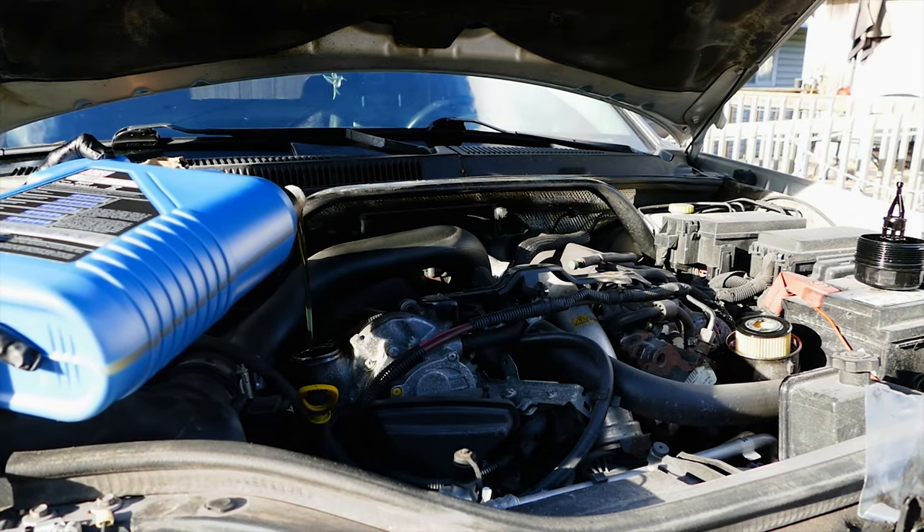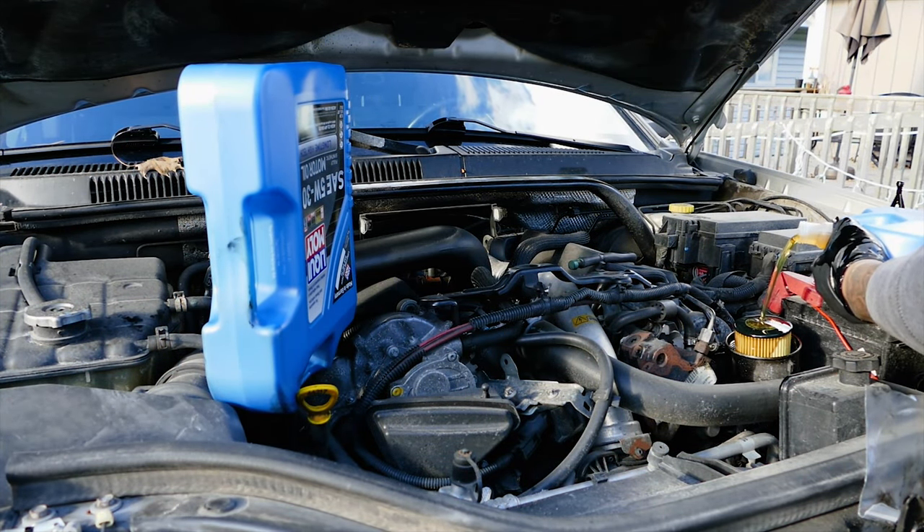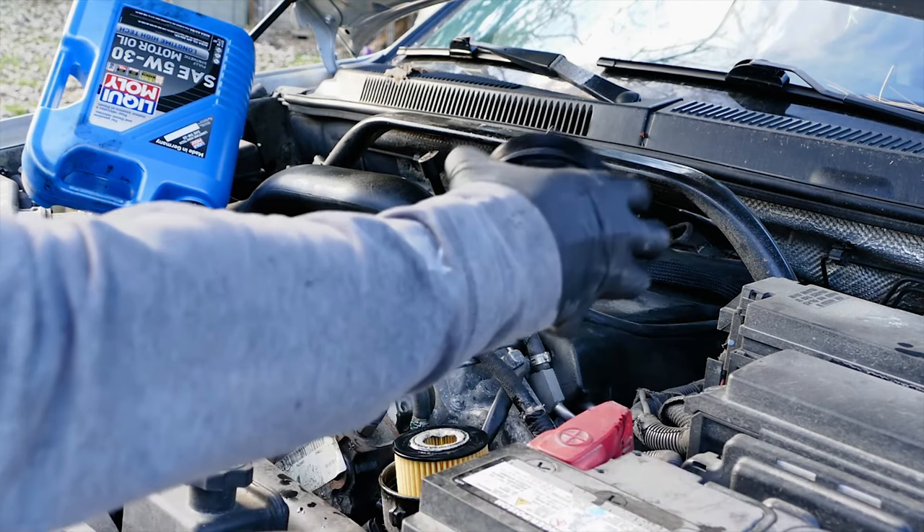Let's add five quarts of oil into the oil fill hole, and then let's go ahead and add five quarts of oil into the oil filter housing to coat the bearings on that side of the engine. It flows slowly on that end so let's be patient, and then go ahead and install the oil filter.